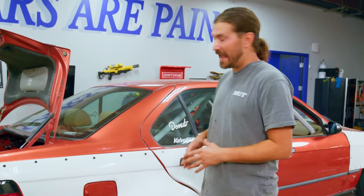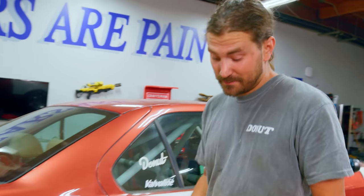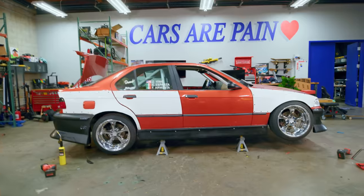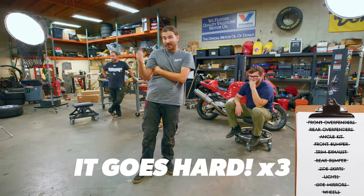We've gotten a lot of work done. The angle kit is on, the over fenders are on, the body kit is on. Now it's time to stick the wheels on the car, which is pretty much the finish line. Then we just got to get it on the ground and get it off to the wrap shop so they can make it look awesome. Let's jam them on. That goes hard — that goes hard — that goes hard. You heard it here.